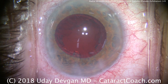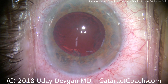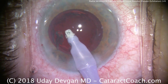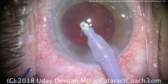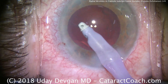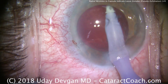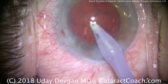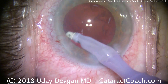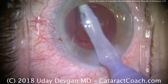Now we're going to take our IA probe and remove the cortex. With the loose zonules that we know about, it's very important to be cautious during cortex removal. Don't be aggressive here because the zonules will rip — they're not that strong. We're going to go little by little, and in this case we'll spend more time on cortex removal than we did on nucleus removal. We're grabbing little pieces of cortex at a time and stripping it centrally.